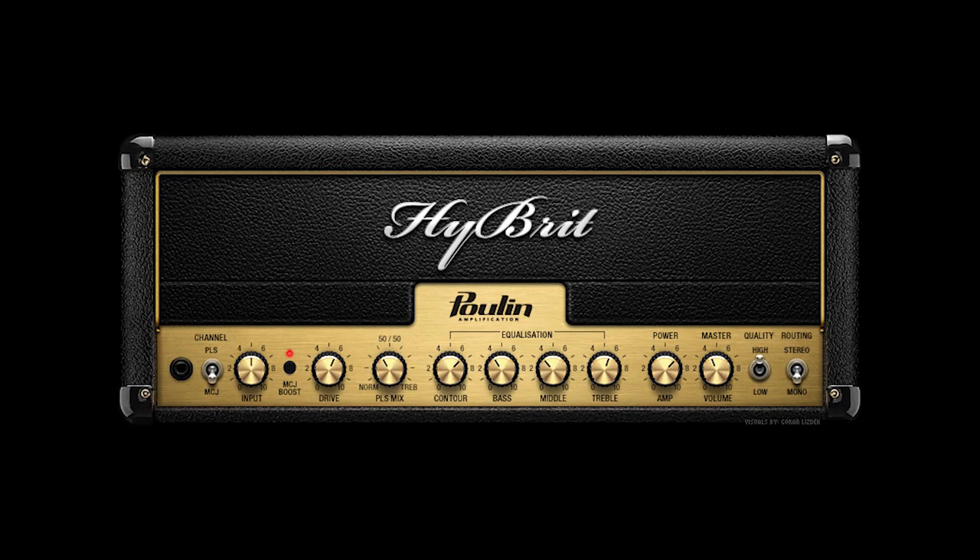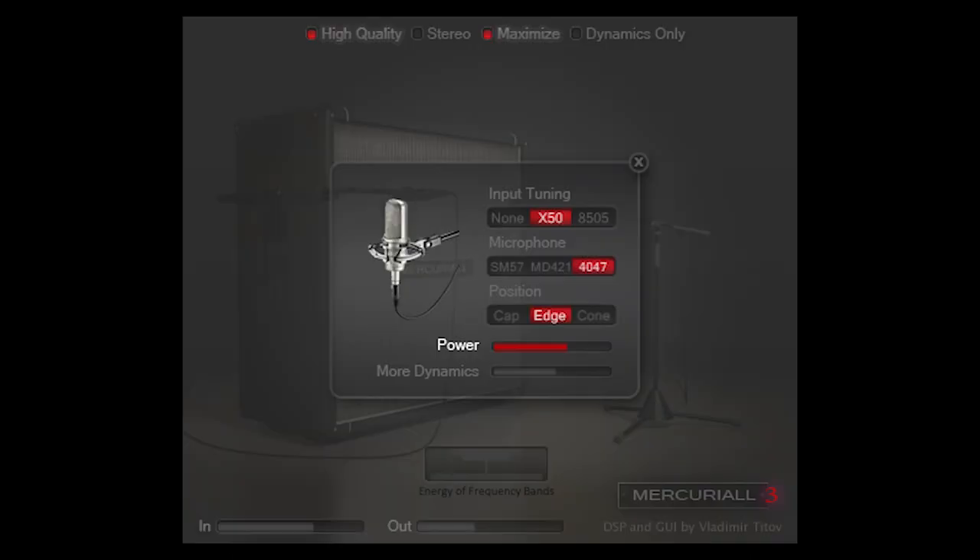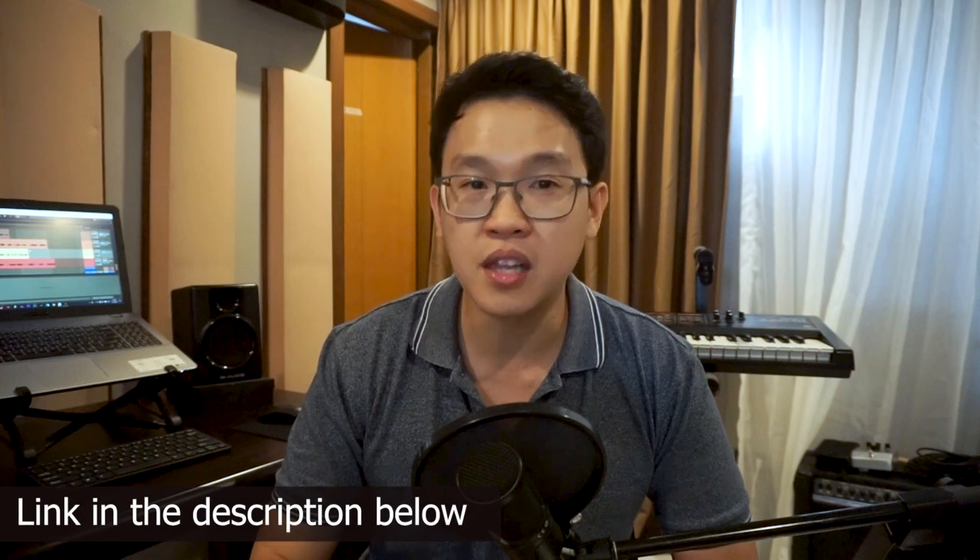For this tutorial, I'll be showcasing two options for the amp sim. The first option costs you nothing and can be downloaded from the link below. You will need to download two plugins: one is the hybrid amplifier simulator which simulates a Marshall amplifier, while the other is a Mercurial cabinet simulator that simulates different kinds of cabinet speakers. Simply place the .vst file in the folder where your DAW stores its plugins. For a more detailed tutorial on how to download these plugins, check out my tutorial on how to play the electric guitar without an amplifier — there's a link up there and also in the description below.